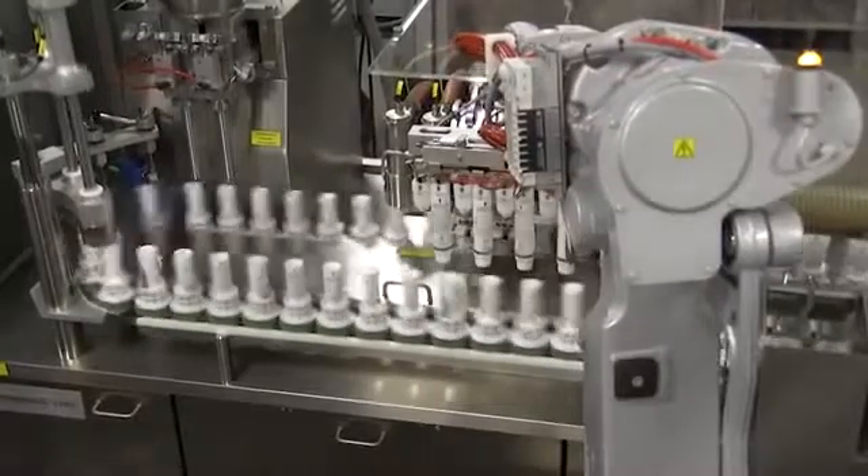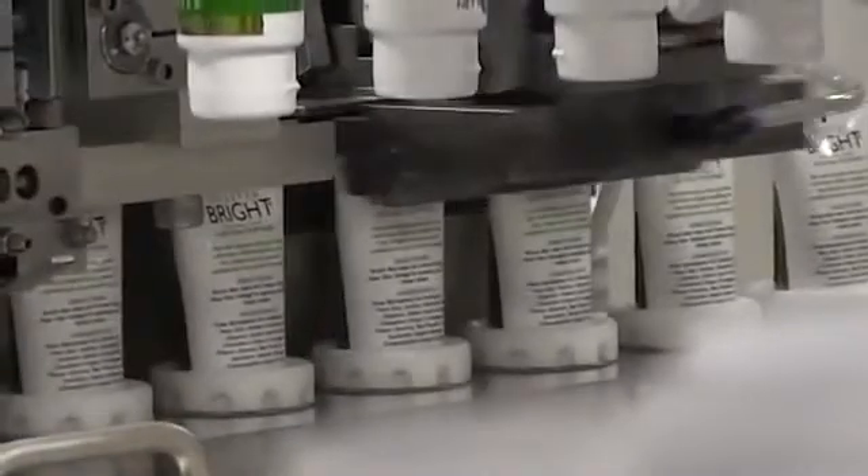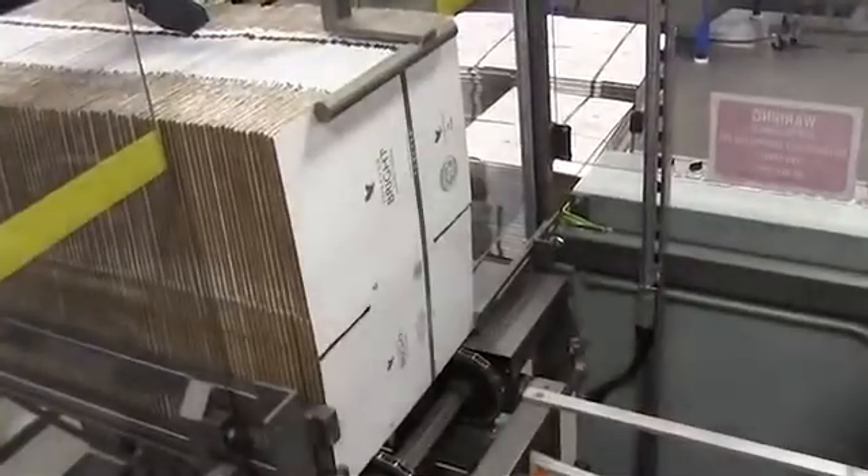Once the batch is released, the product is transferred to our fully automatic tube filling line. This tube filler fills, seals, and lot-codes the Forever Bright at a top speed of 170 tubes per minute — that's more than 10,000 tubes per hour.